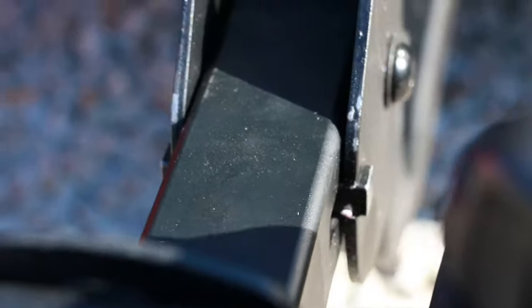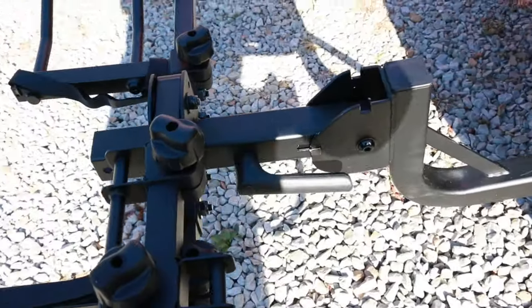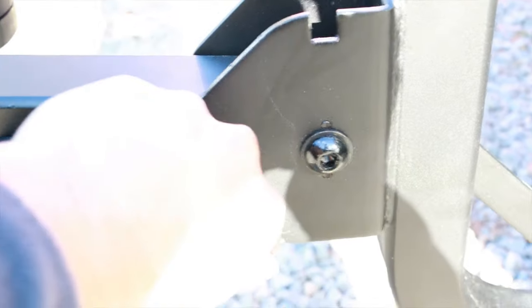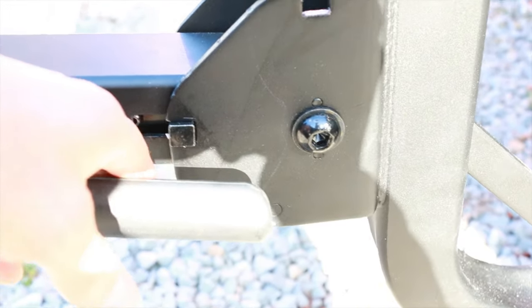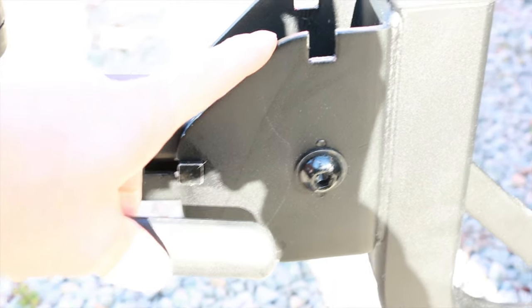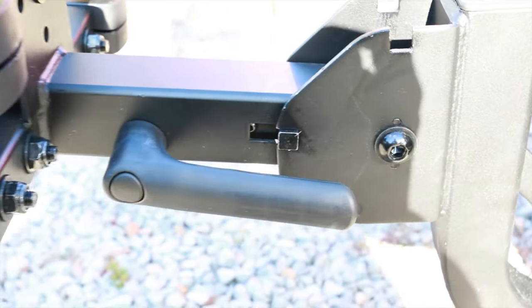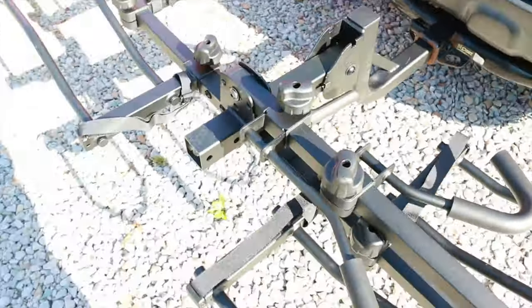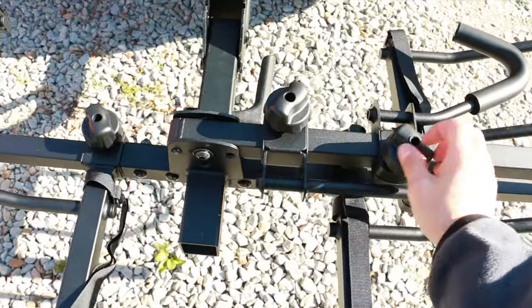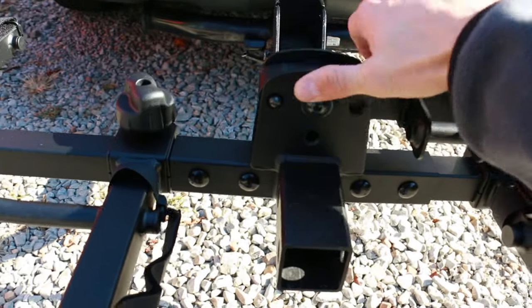When I saw this online I was a little concerned about those square pins holding all the weight, but this frame is pretty thick. That's a solid square pin and the frame is really thick, so I don't think there'd be any issue holding the weight of the bikes. There's also a center bar with a little push pin — you push it in and then flip this up.